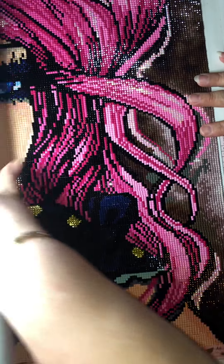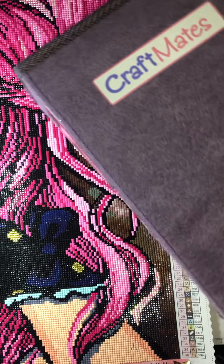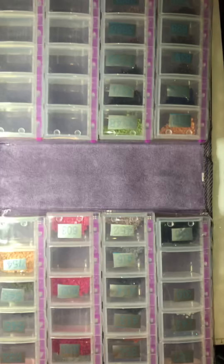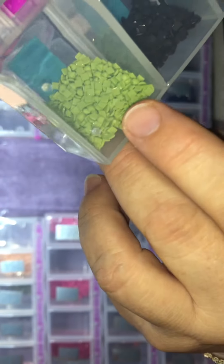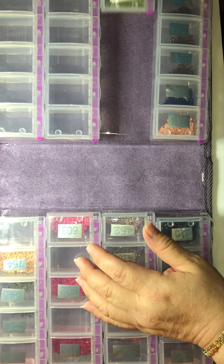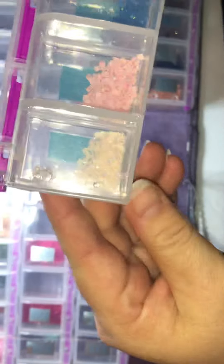Let me show you the extra drills that I have - I have plenty. I used the lockables for this one. Here are my drills - as you can see I have plenty. This is the color that I changed for the gold drills - it was supposed to be in her gloves, so I changed it, and I have plenty of the original color left.